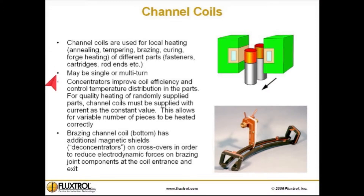They may be single turn or multi-turn. Concentrators improve coil efficiency and control temperature distribution in the parts. For quality heating of randomly supplied parts, channel coils must be supplied with current at a constant value. This allows for a variable number of pieces to be heated correctly.